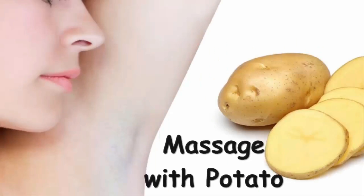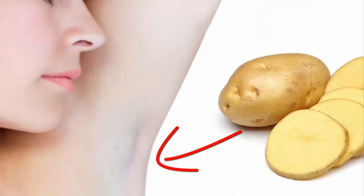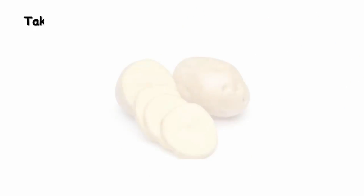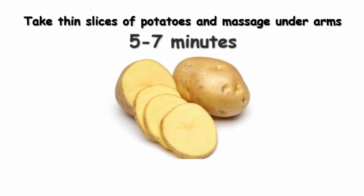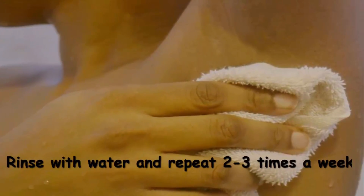Method 1: Massage with Potato. Did you know potatoes have natural bleaching properties? Take thin slices of potatoes and massage underarms for 5 to 7 minutes. Rinse with water and repeat 2 to 3 times a week.